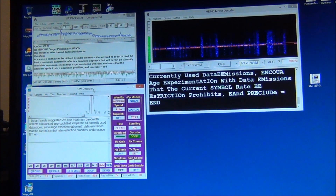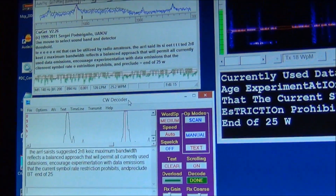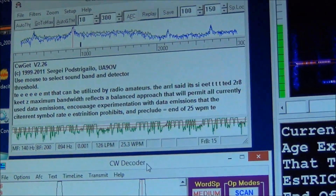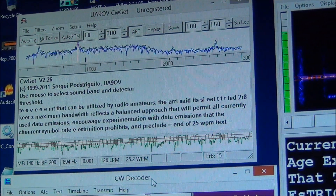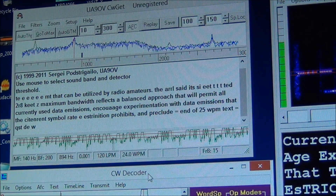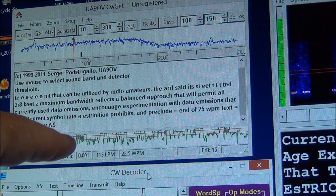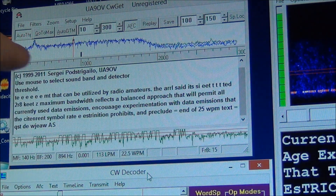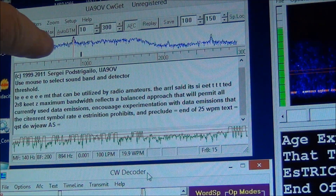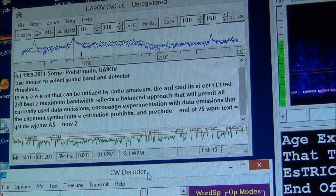Let me zoom in a little bit on each one. This one is the CWGIT — as you can see, it's doing a pretty good job of decoding. You can see the little dits and dots down here, and your signal is displayed kind of like a band scope up here. It does a fair job.